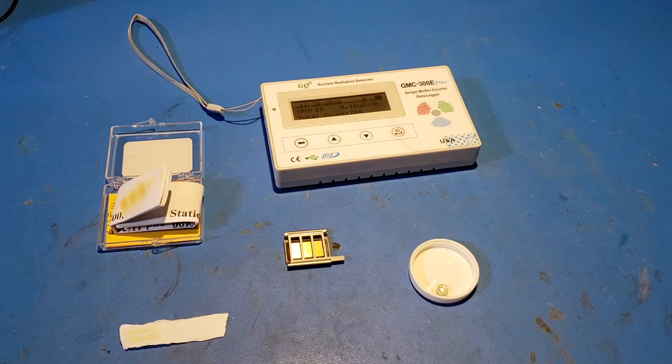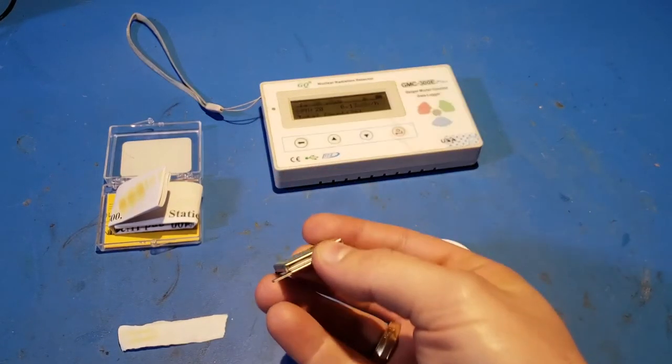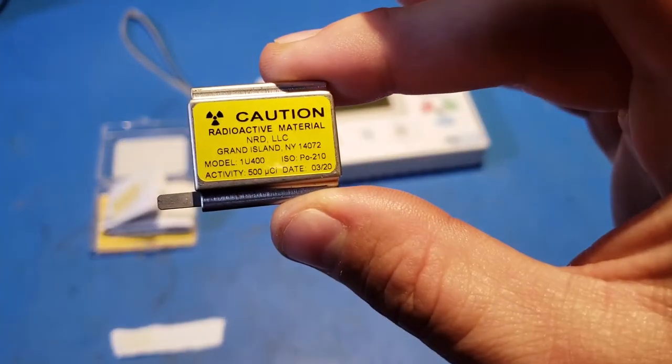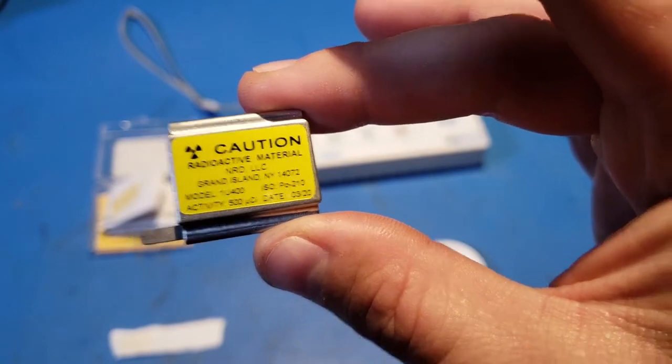I sought to demonstrate this effect with a rather hot sample of an alpha emitter that you can source relatively cheaply and without too many regulatory hurdles. This here is a sample of polonium-210 from a StaticMaster anti-static brush — a 500 microcurie sample manufactured in March of 2020.